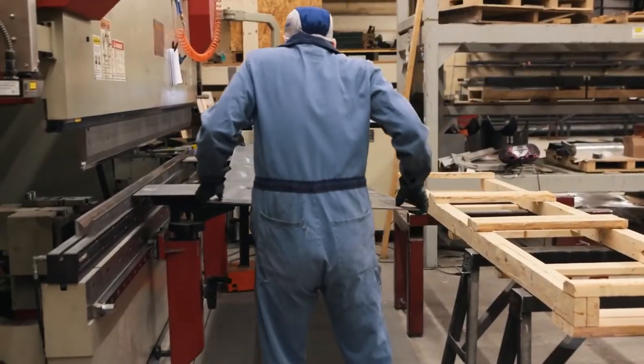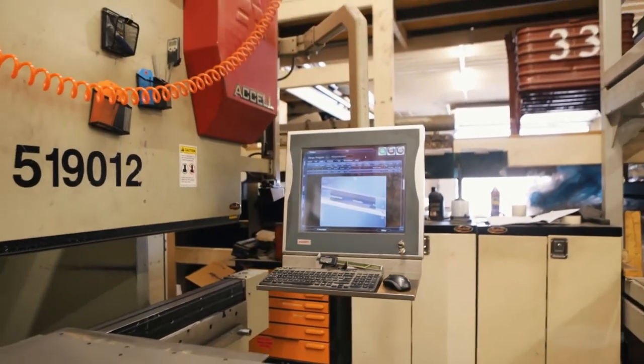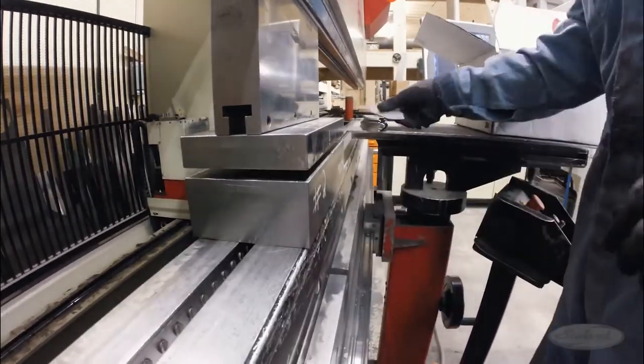The next step is forming the flat profiles into usable parts. This is done with a computerized press brake. Parts are inserted into the machine and the brake forms them into the desired shapes and sizes.